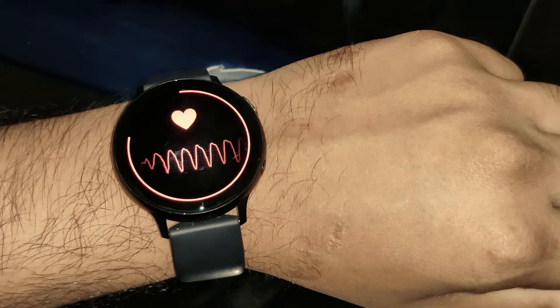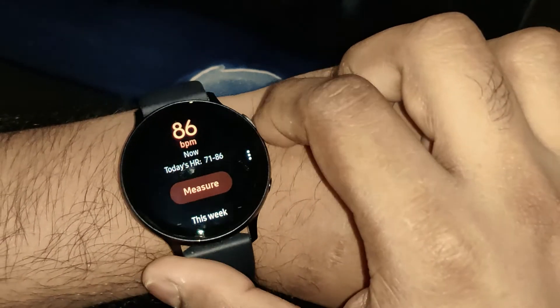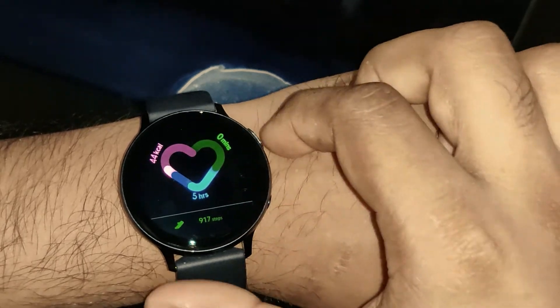The watch screen display is quite bright and big, so you can easily swipe and see much of the content. One thing that is special about this Samsung smartwatch is it has all these features packed in. I also heard that Samsung will be coming up with an ECG feature — not to be used medically, just for basic overview or diagnosis. This ECG feature will be coming soon to Samsung watches in India once the FDA approves it. I think it's already approved in South Korea.